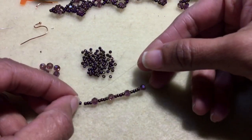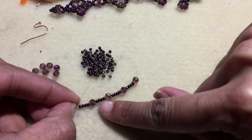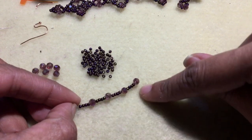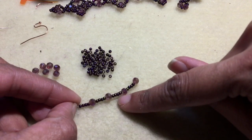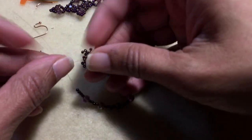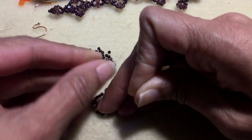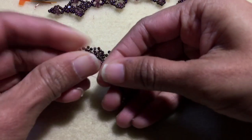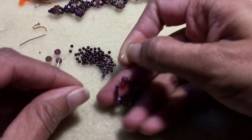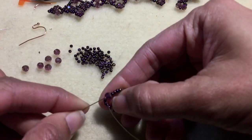To begin our project, string up four 11-0 seed beads, a four-millimeter round bead, four 11-0s, your round, 11-0s, round, 11-0s, round. You should have four rounds and four sets of four 11-0 seed beads. Then go ahead and tie a square knot so that you have a little circle, just like that.